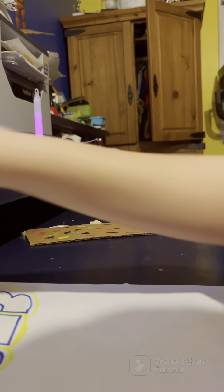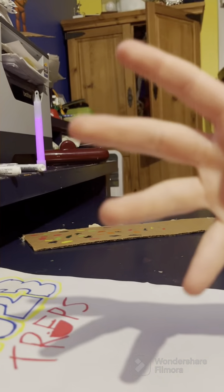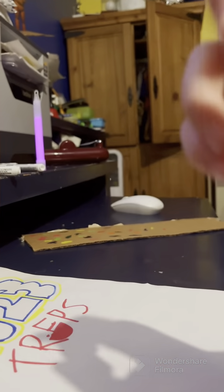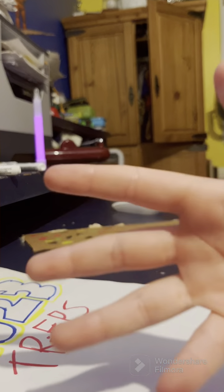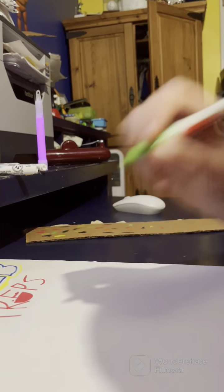So we have that done. I'm gonna go draw the TRFPS logo so I will see you when that's done. Alright, so now we're gonna draw the characters. If you don't know who the characters are I'll explain them as I'm drawing them, and their personalities too as a bonus. I'm gonna draw them all with the green marker.